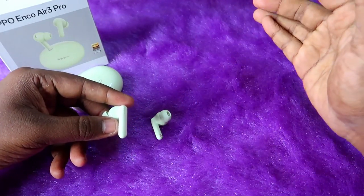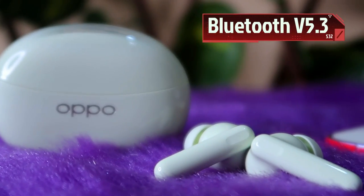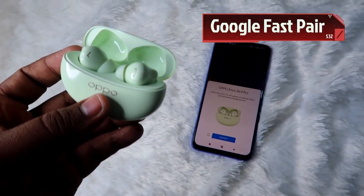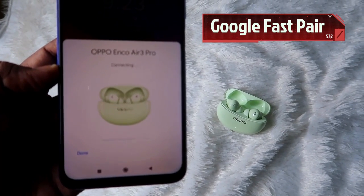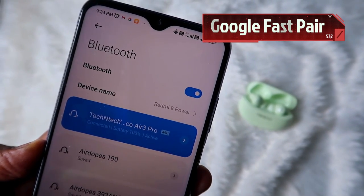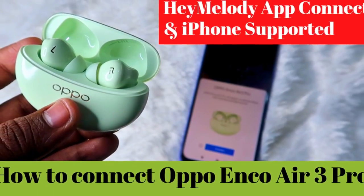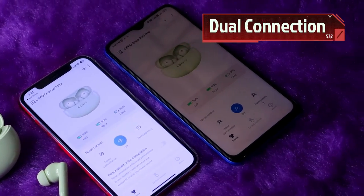The earbuds come with Bluetooth 5.3 connectivity and support Google Fast Pair. On Android, opening the charging case instantly triggers a pop-up for quick connection. On iPhone, you connect manually via Bluetooth. There is also dual-device connection support, so the earbuds can stay connected to two devices simultaneously.